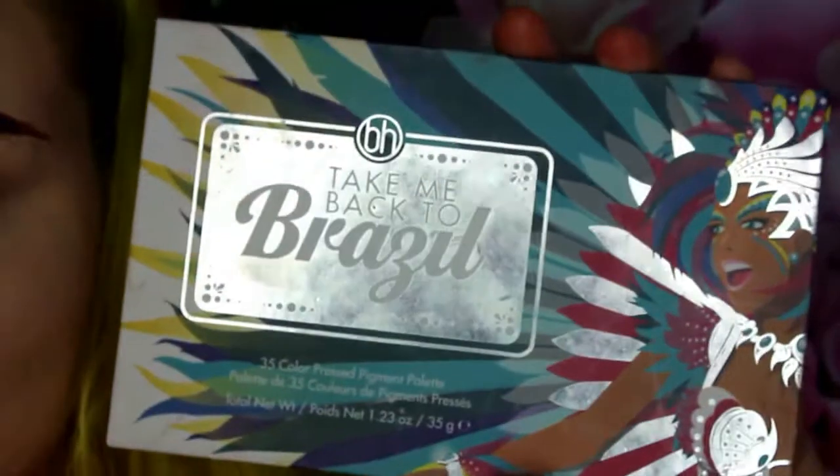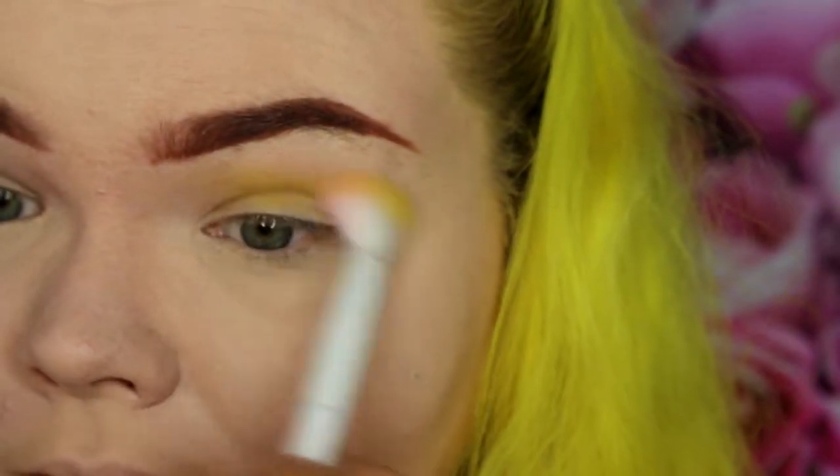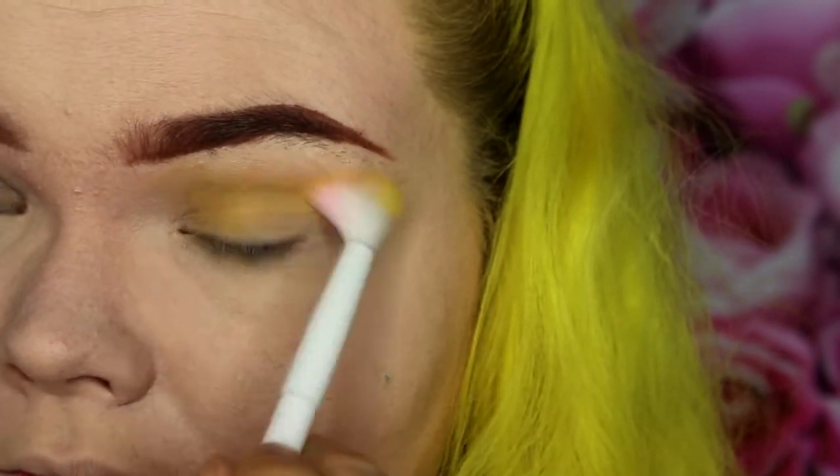I'm going in with the BH Cosmetics Take Me Back to Brazil Palette and I'm taking this bright yellow eyeshadow from it and I'm going to run that throughout my crease. Really building up that color, making sure there's lots and lots of yellow showing. This is the staple color of the look so make sure that yellow is popping — just keep running it through until it's nice and colorful.